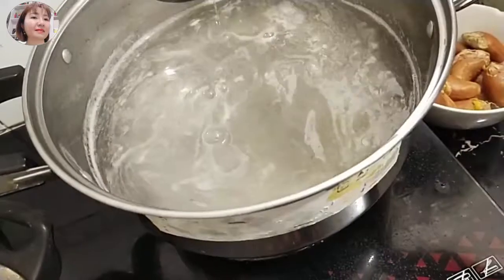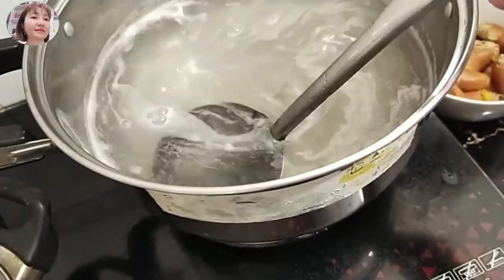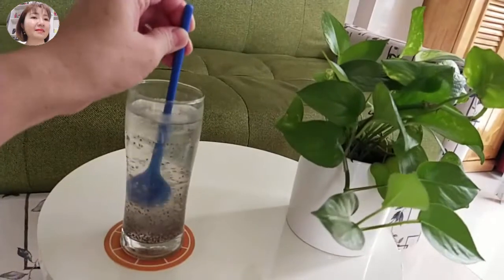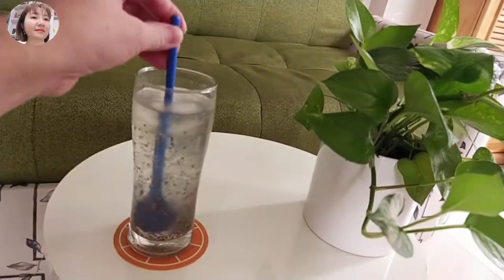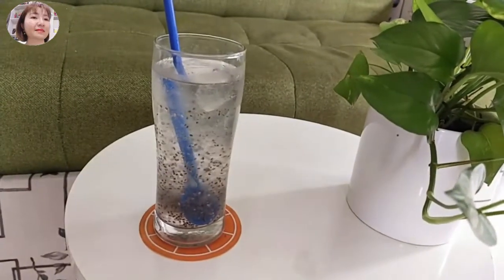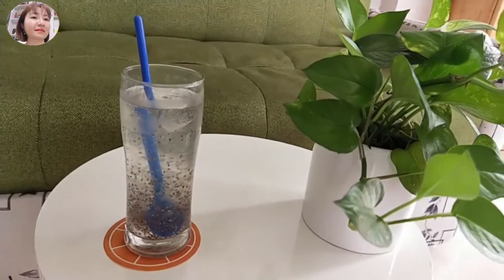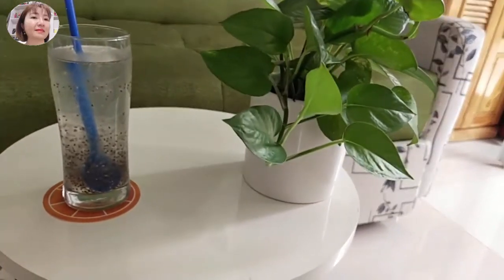Cuối tuần chúng ta nấu một nồi nước nha đam để uống giải nhiệt, hoặc một nồi nước xăm mát lạnh giải nhiệt trong mùa hè. Sau khi nấu xong, bỏ hạt chia vào, thêm tí đá - mùi dầu chuối rất thơm ngon. Vào dịp cuối tuần chúng ta nấu ly nước mát hoặc ly nước nha đam để uống giải nhiệt cơ thể. Cảm ơn các bạn đã xem, nhớ để lại like và đăng ký kênh để theo dõi những video tiếp theo. Chúc cuối tuần thật vui vẻ!